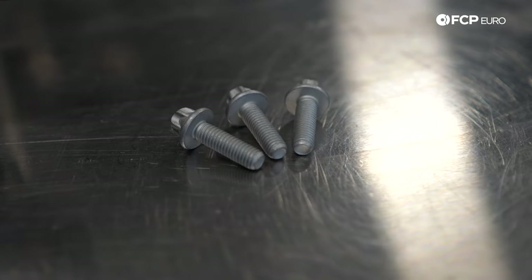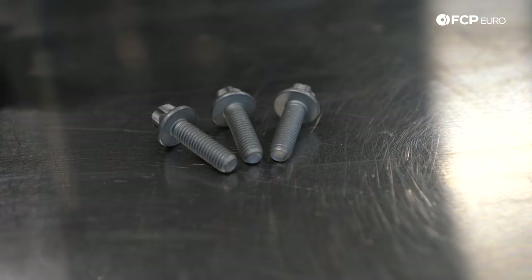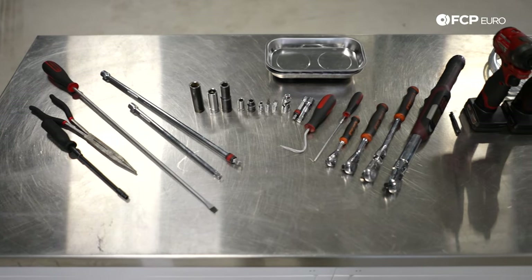This happens to be a kit that we sell on the website, so what you see here is what you get when you buy the kit. With that said, let's talk about some of the tools we need to do this job and get right into it.